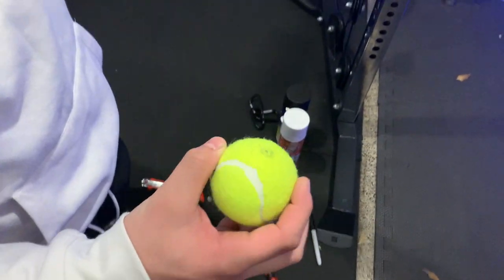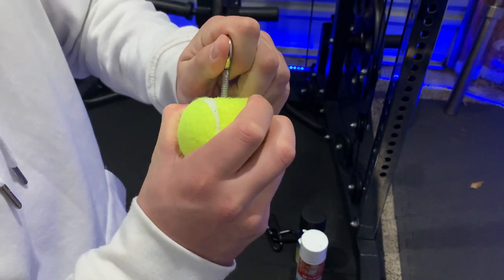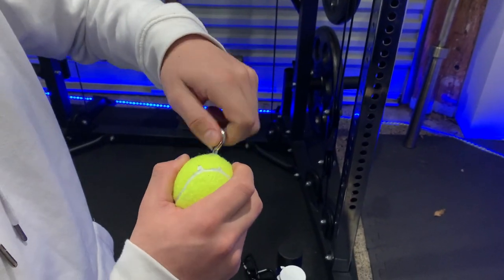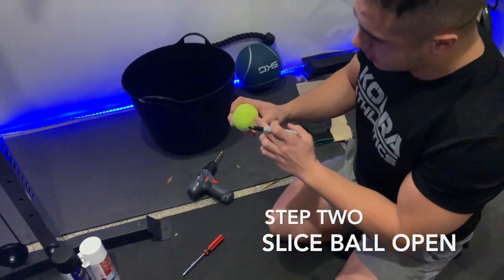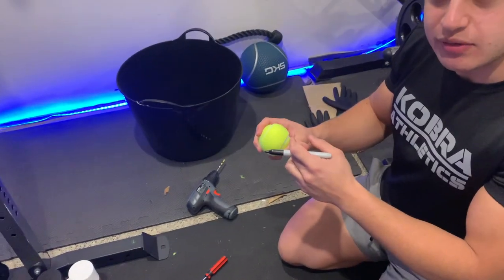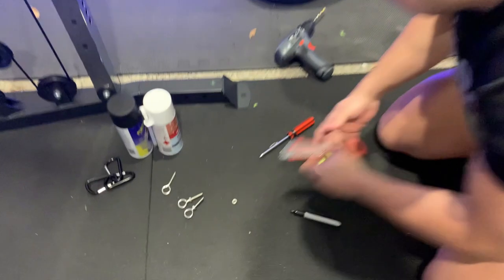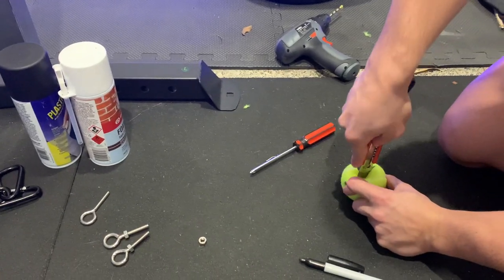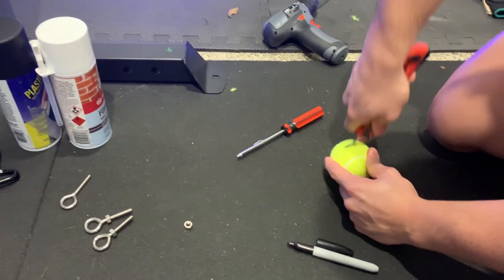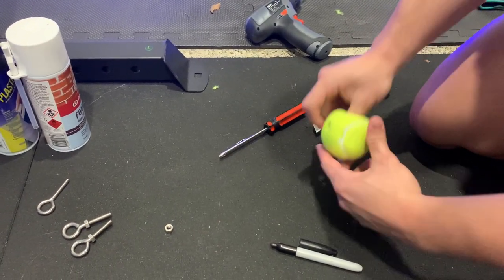This 5.5mm hole should fit perfectly with this 6mm eye bolt - just slide it on in there. That's perfect, that's exactly what we need. For step two, we're going to slice a slit here just so we can screw the bolt in and then eventually fill it with foam filler. Just mark the line, grab the knife, and go for it - nice and easy. You just want to be able to fit a finger in there so you can screw the bolt.